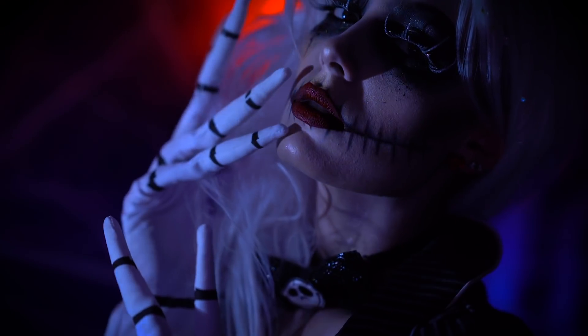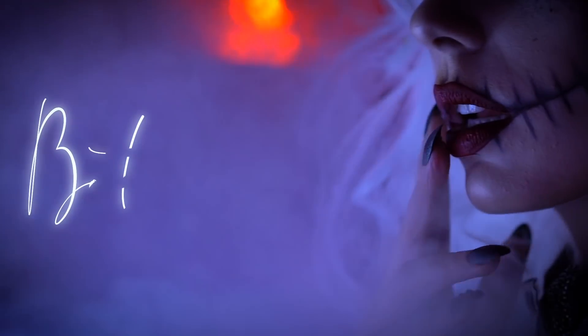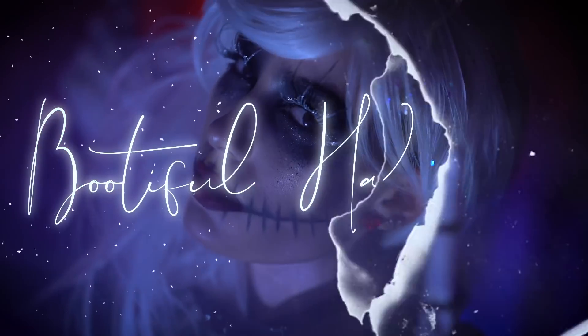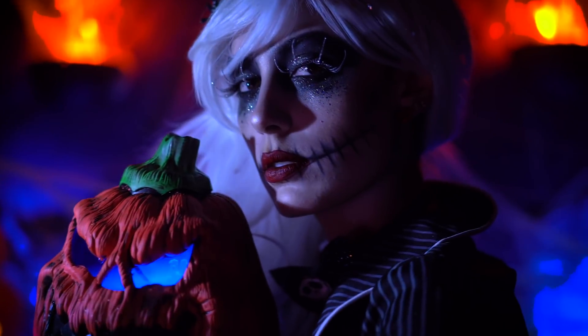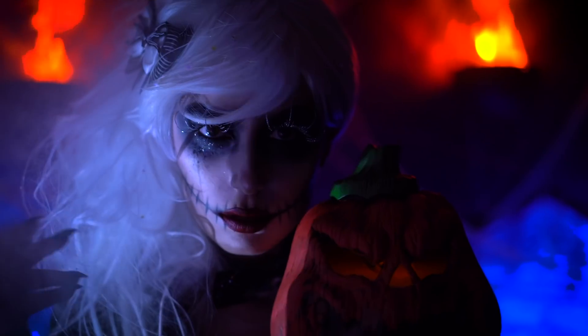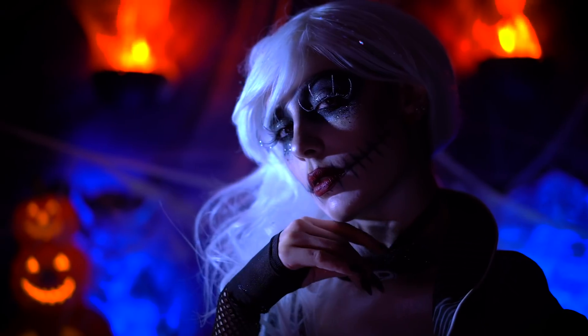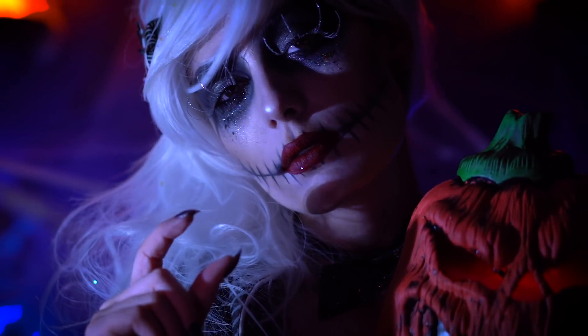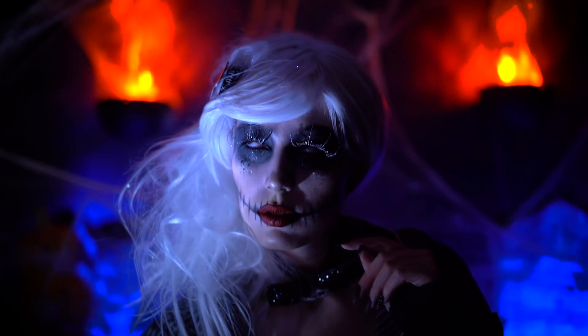This year, Christmas will be ours! Hello everyone and welcome to my beautiful Halloween. It just wouldn't be Halloween without the Pumpkin King.